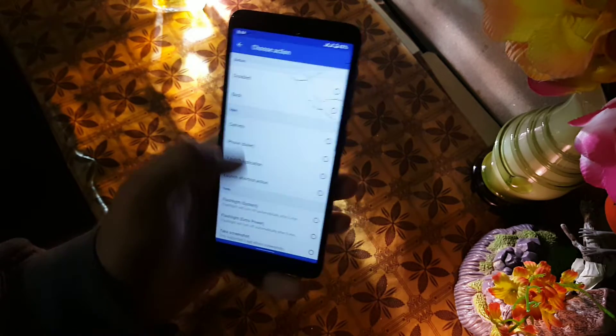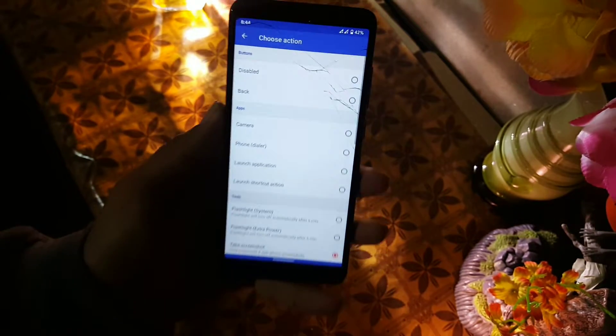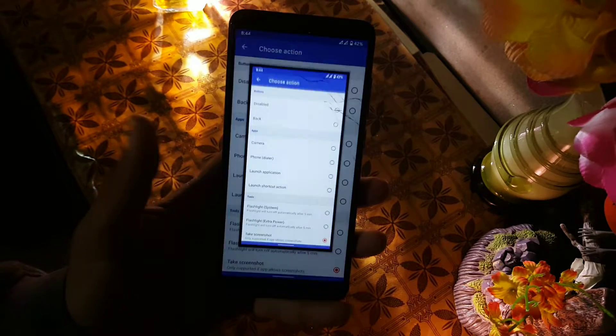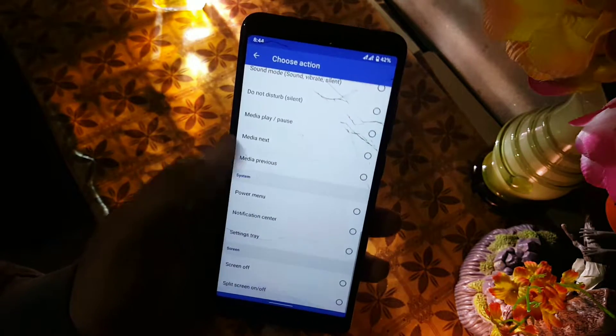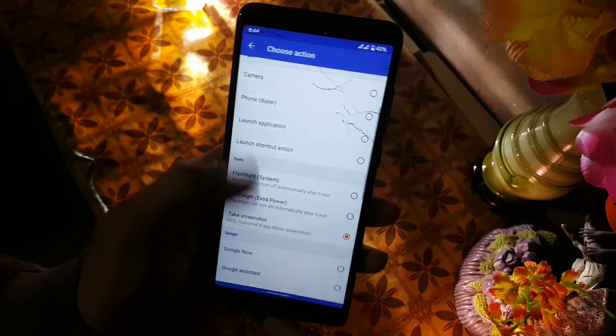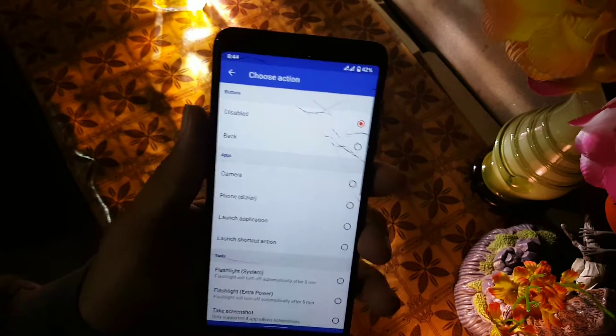Then we have the long press standard action. I am using it to take screenshots, as you can see here. You can enable any gesture for the long press. Then we have the actions on the lock screen.